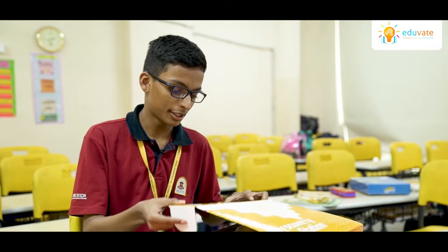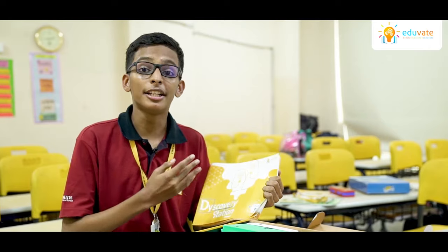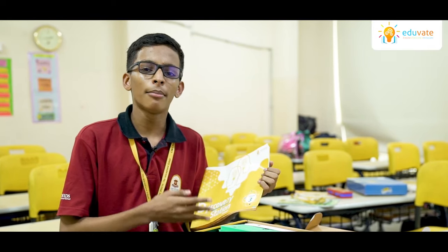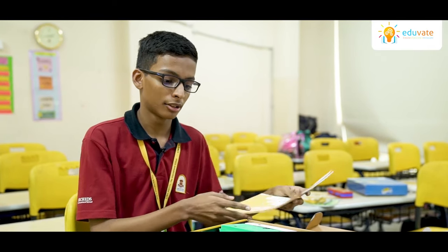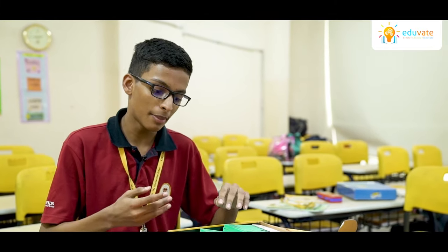For example, let me show you an activity from the Science Kit. The Science Kit comes with a user manual which has very detailed instructions which can help many students understand it. Now let me show you a random activity which can help you understand it better.